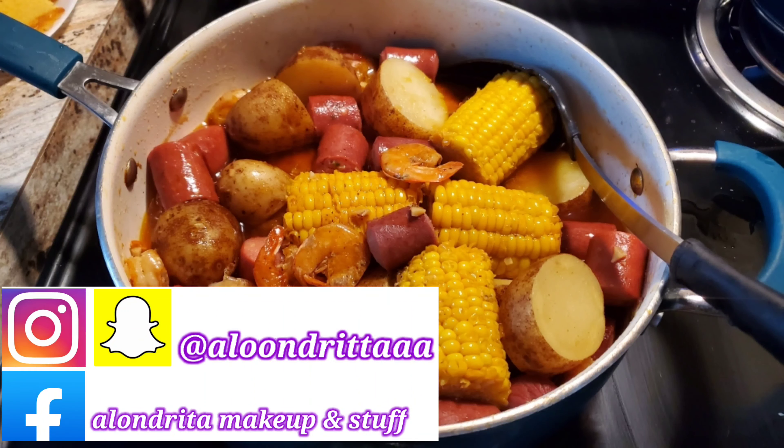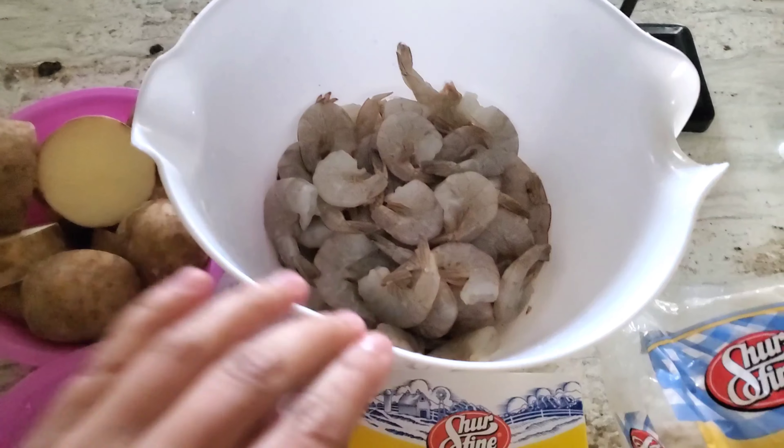Hello chicos! How are you guys? I am back and in this video I am going to show you guys how I make my shrimp broil.